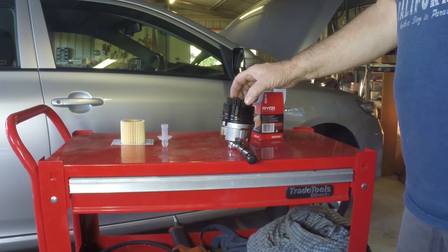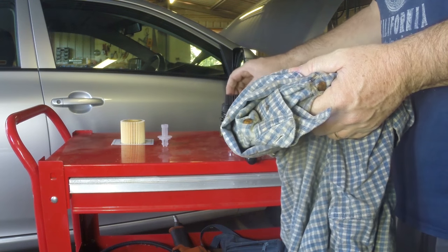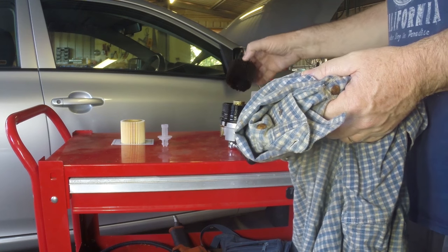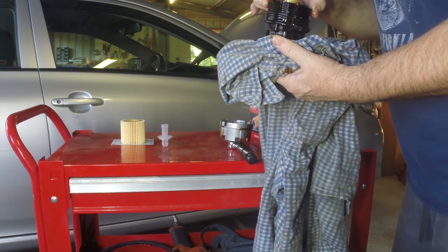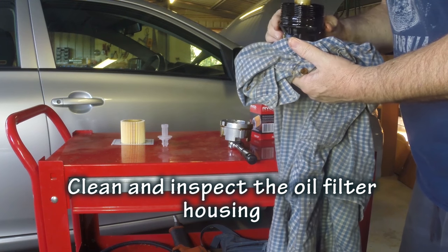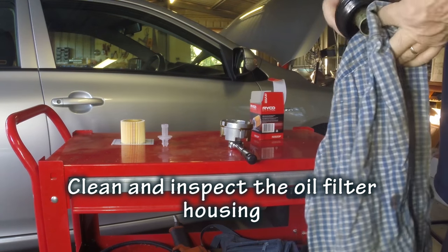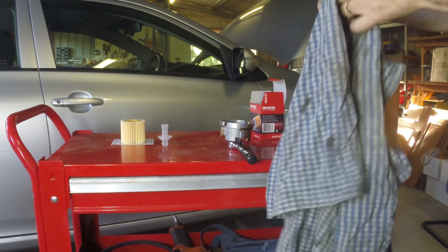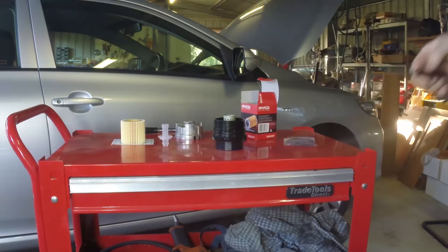Once you have the housing out, pull the cartridge out and dispose of it. Have a rag available to clean things up — it goes straight into the bin. Visually inspect it to make sure there are no components you may need later. Clean the actual housing, which will be covered in oil. Also visually inspect it for any metal filings or fragments, which might indicate other engine problems. Mine is perfect, so it's just a matter of cleaning it up and getting as much oil off as possible.